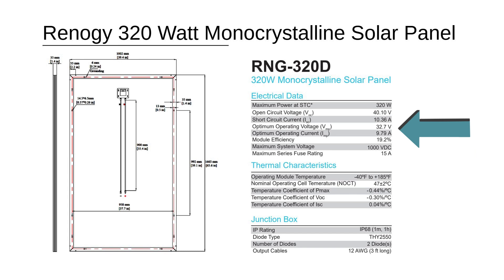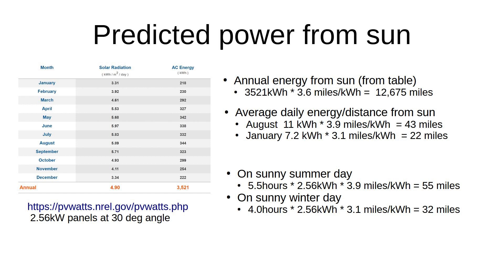These are the solar panels I used. The critical thing is to make sure the voltages for the solar panels match the inverter requirements. Use the website shown here to predict your solar panel output.